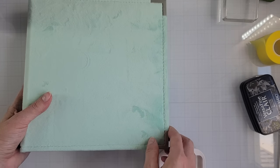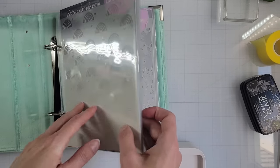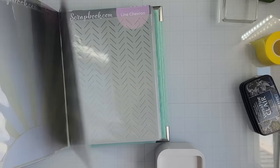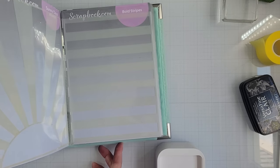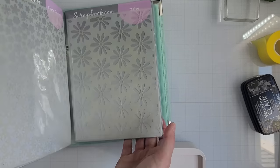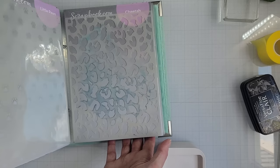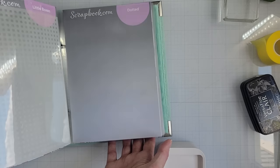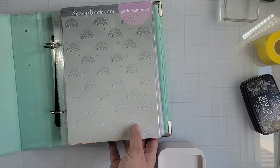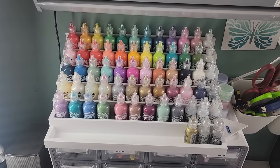This is something you've probably seen me talk about multiple times, but it's worth mentioning in case you're new to my channel. This is probably my number one favorite way I store something, and that is my stencils. They are perfect in this little binder. Find yourself a binder that fits the size of the stencils you have, get some page protectors, and I actually keep the original insert for each stencil so it's labeled and fits wonderfully.